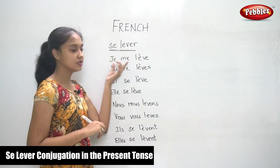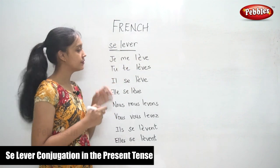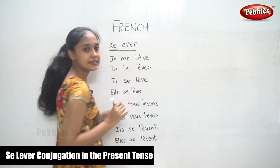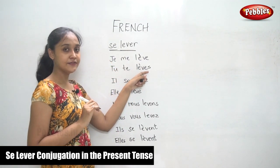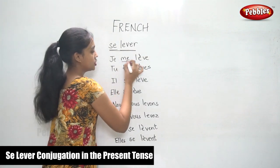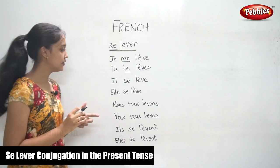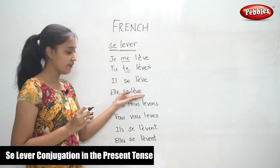Je me lève — I get myself up. If you notice, there is a grave accent here on 'lève'. Tu te lèves. Il se lève, elle se lève.